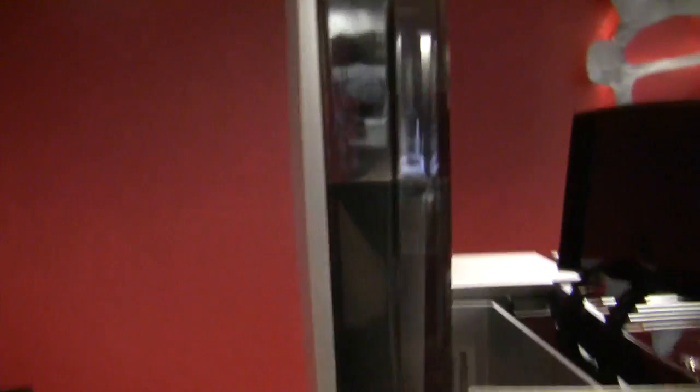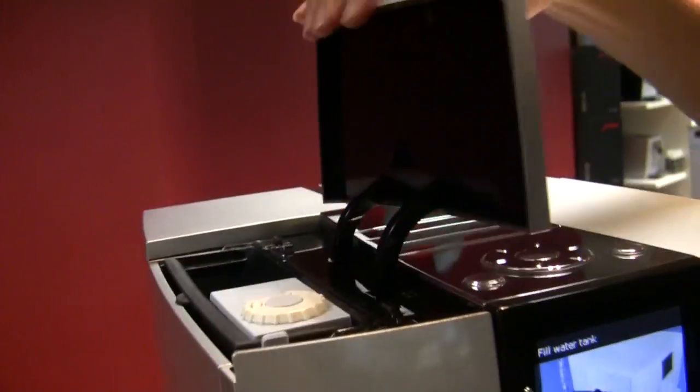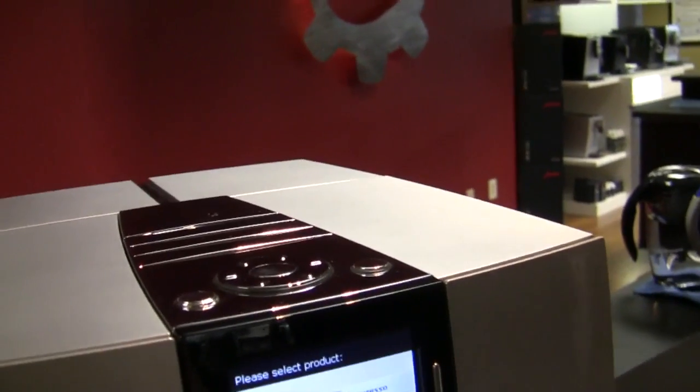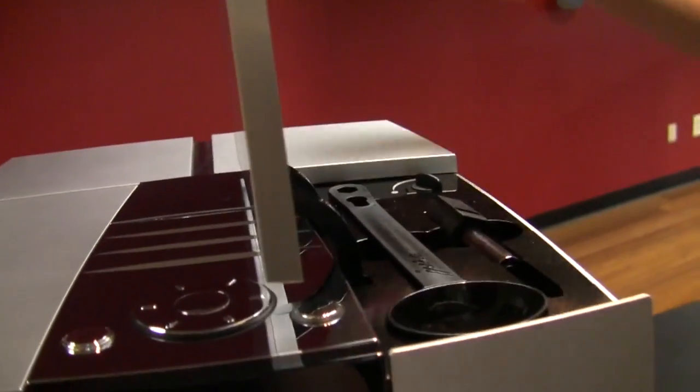I don't know why I have those things committed to memory. Water reservoir — 71 ounces. Water filter — guess what? Use their water filter, never get your hands dirty. Descaling.